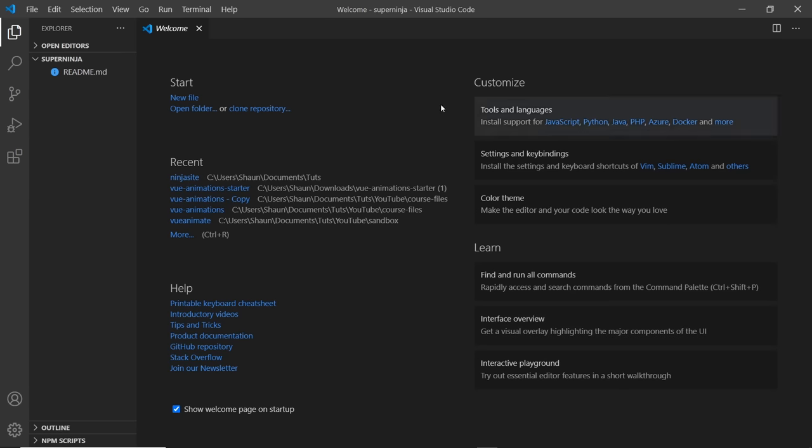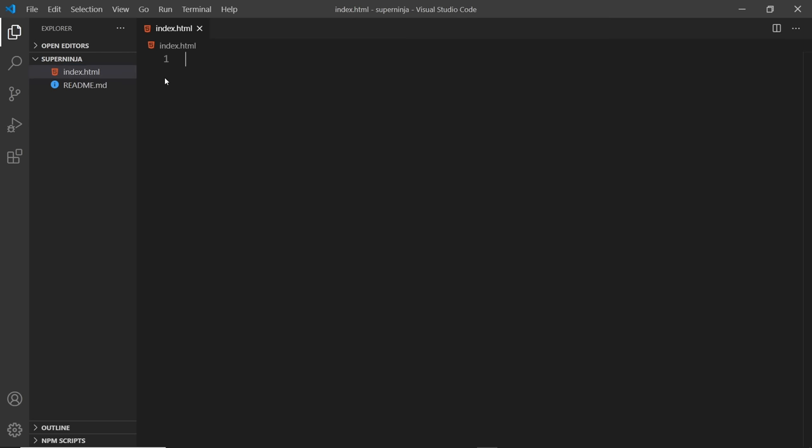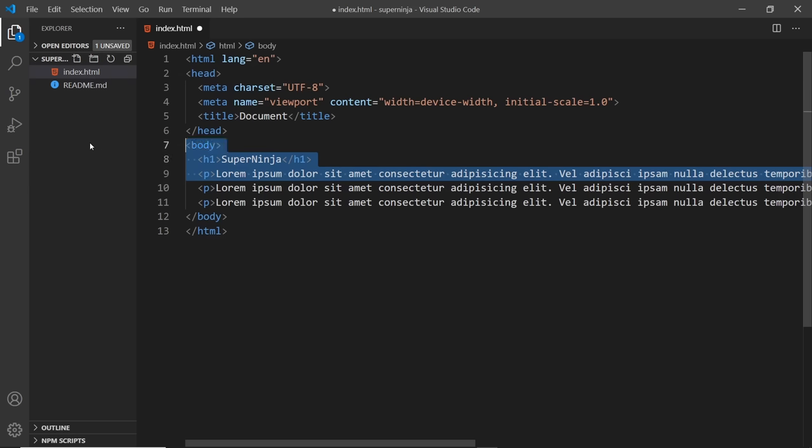Now I want to flesh out this very simple project. I'm going to keep it super simple and just create one file — an index.html file. Inside the body I'll do an H1 that says Super Ninja, then a paragraph tag with some lorem ipsum, and duplicate that a couple of times for some dummy content. That's the website I want to deploy — it's not going to win design of the year, but I just want to show you how to deploy a site to GitHub Pages.